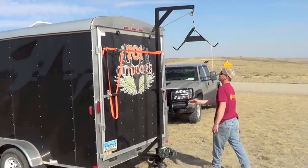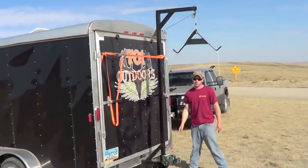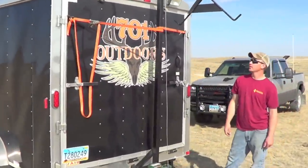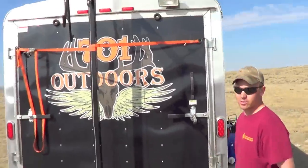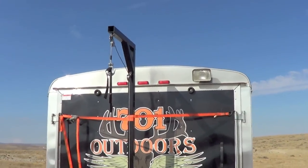Nice for working back here. Got a nice spotlight on the back — 12 volt, runs off the battery. Used it last night. Works good for working and butchering antelope or deer out here in the dark. Real nice.